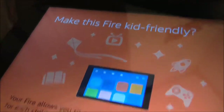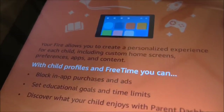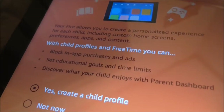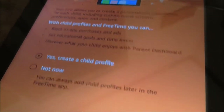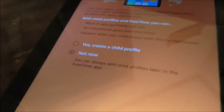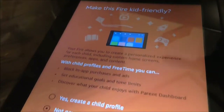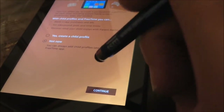It gives you the option to make this Fire kid-friendly. Your Fire allows you to create a personalized experience for each child including custom home screens, preferences, apps, and content. With child profiles and free time you can block in-app purchases and ads, set educational goals and time limits, and discover what your child enjoys with the parent dashboard. I'm going to select not now — because I don't have any kids. But if you have kids, you should make it kid-friendly and be very careful with your kids' access.